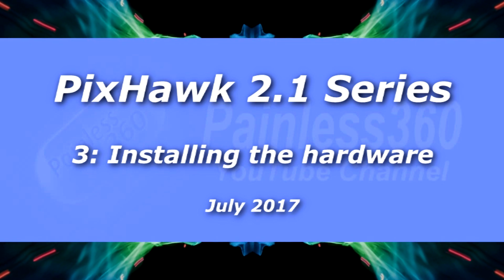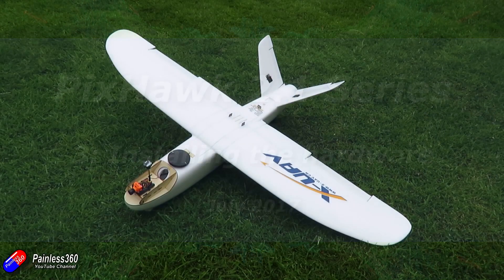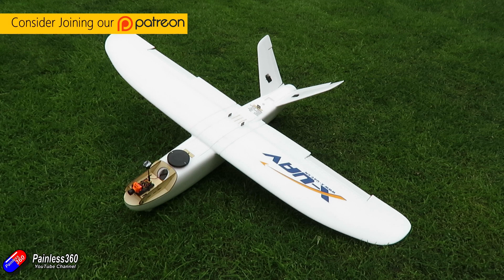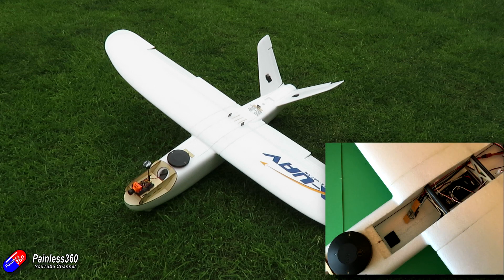Hello and welcome to the third video in our Pixhawk 2.1 series. In this video we're going to actually put all the technology inside this airplane here. Now this is a UAV Mini Talon. It could fit pretty much in anything, although in the original videos the Pixhawk looked quite big. It's actually not as bad as it looks, and the great thing about this particular model is there's loads of room inside — not only can I fit everything in but I can also film it so I can show you how it all goes together.